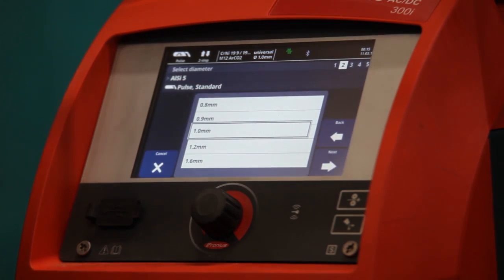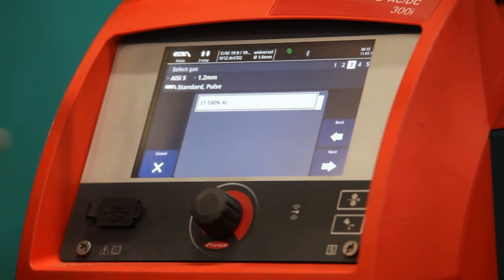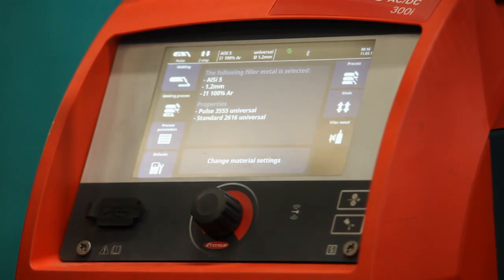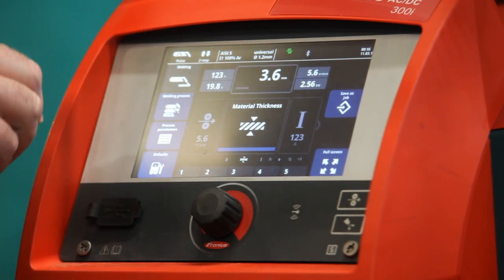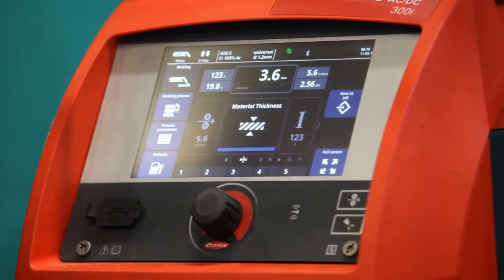What diameter wire do I want? 1.2mm works best. It's telling me 100% argon gas is required — let's go to next. It's asking if this is correct, and I'll store it, which sets all the material settings. So we are now on MIG welding, on 5% silicon, 100% argon, 1.2mm. Across the top you can actually see what you've set it to do.